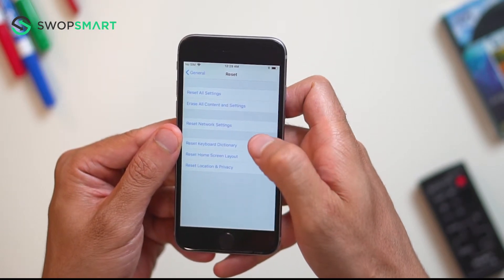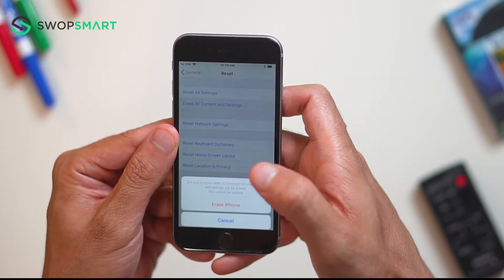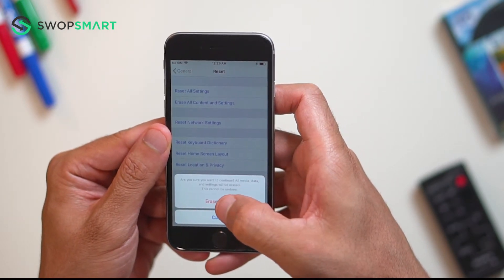On the next screen, select Erase All Content and Settings. Select Erase iPhone, and select Erase iPhone again to confirm.